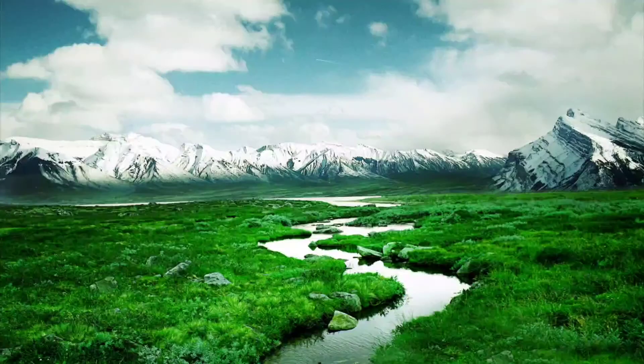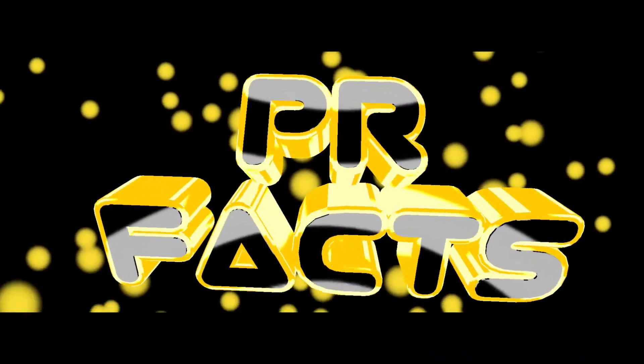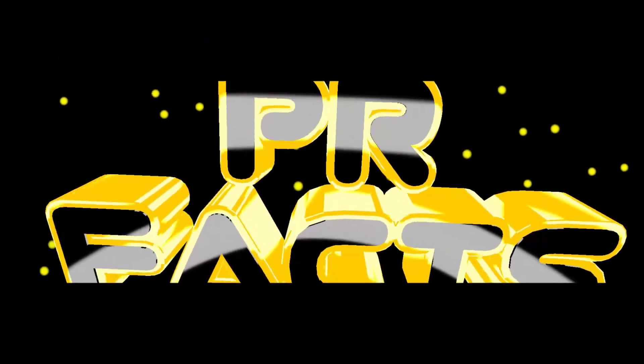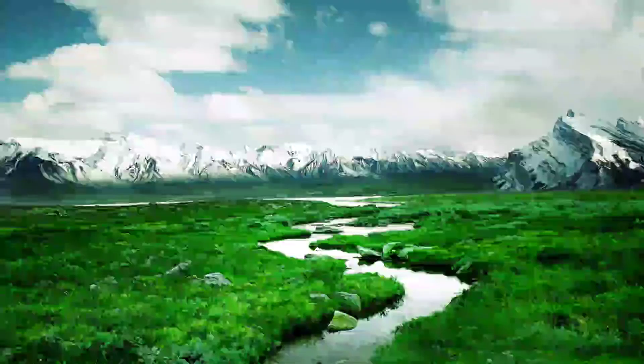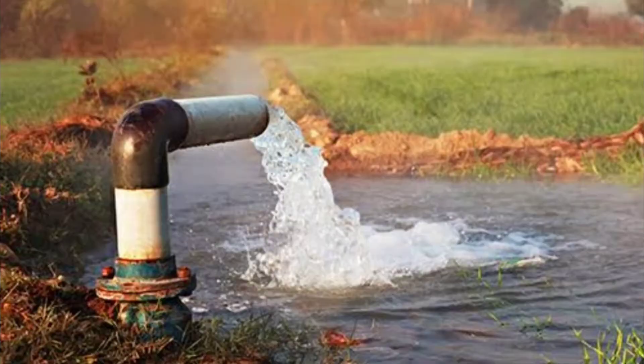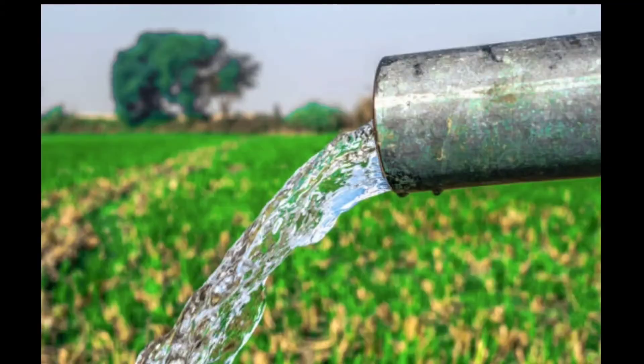Hi guys, welcome back to our channel PR Facts. I'm going to show you a new video.